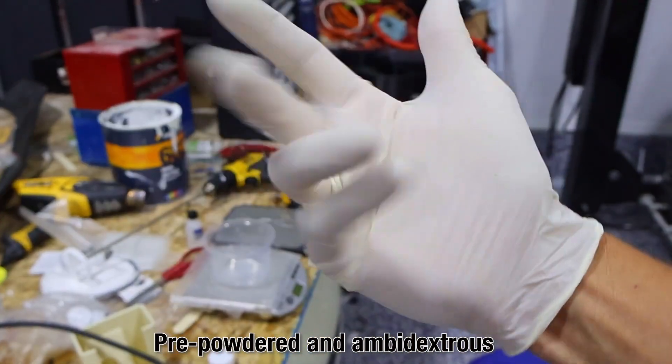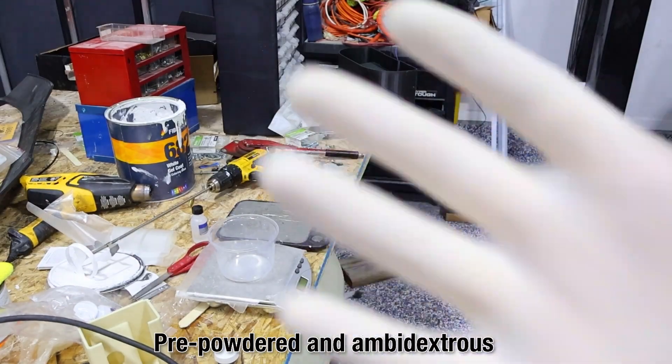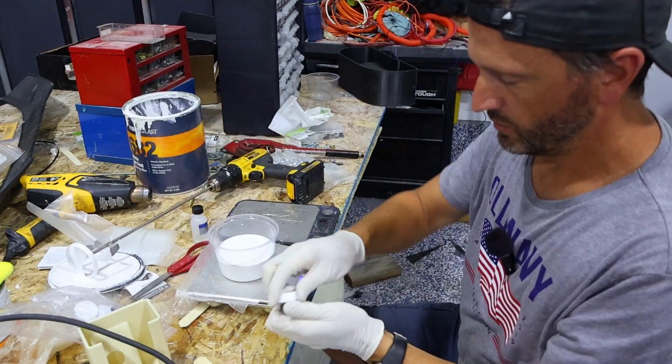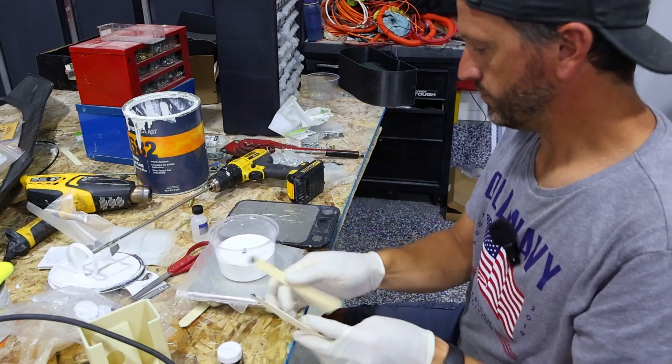One of the other things I get from Fiberglass Supply is their gloves. They've got everything you need to make this whole process work. These are really nice ones — kind of smooth, with powder on the inside so when your hands sweat you're not dripping. I'm going to go for a dark gray; it's got some pigment there, and then the catalyst.